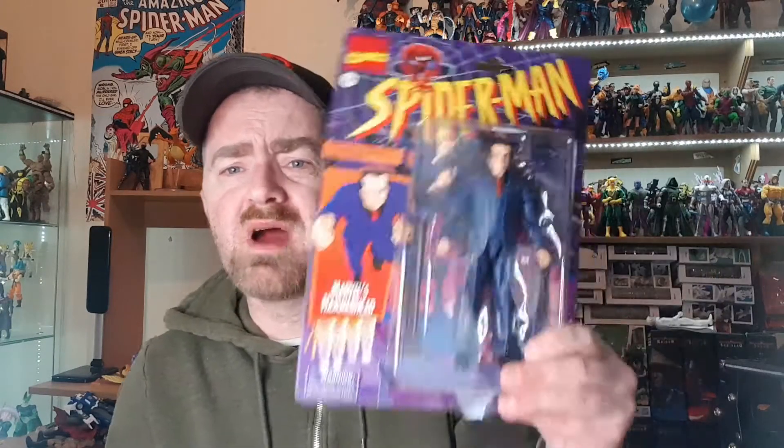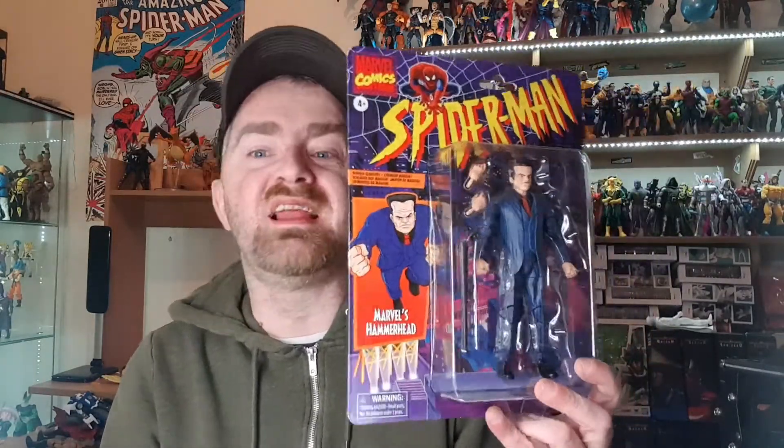Excelsior guys, it's time for another Marvel Legends review. Today I have got Hammerhead. Remember I did the five figures in one review for the retro wave just after New Year's, and I said Hammerhead needed to arrive yet — well, he's got here finally. I am delighted to have Hammerhead here and I'm going to review this guy right now.